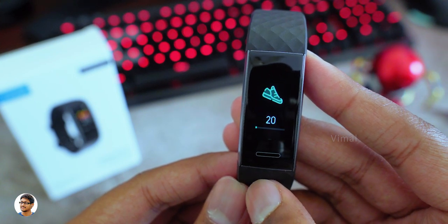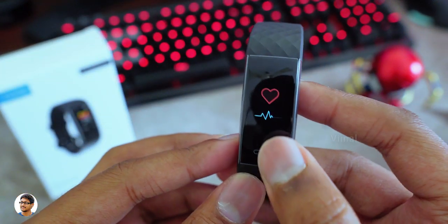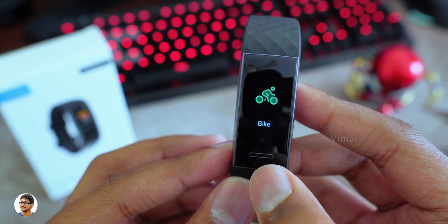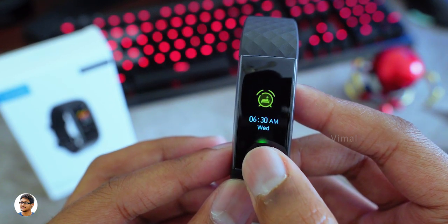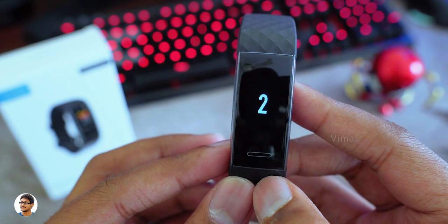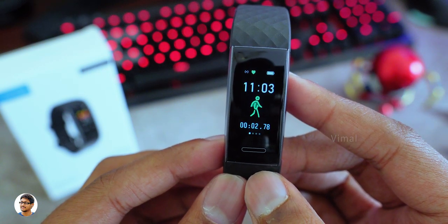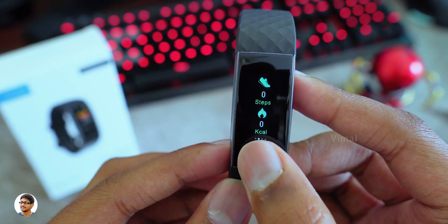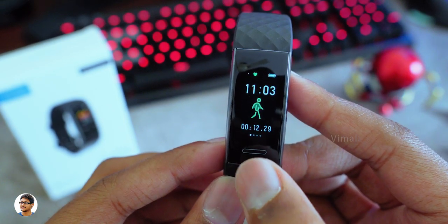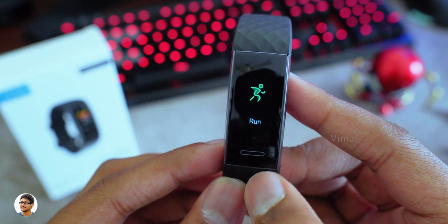Going next you've got the heart rate monitor — just enter this mode to start measuring your heart rate. The Color Fit 2 supports 11 different sports but has shortcuts to only three of them on the band; you can access the remaining sport activities through the smartphone app. On the band you only have walking, running, and cycling as default shortcuts. To start those activities, go to that mode and touch the button for about 2 to 3 seconds and then the countdown starts.